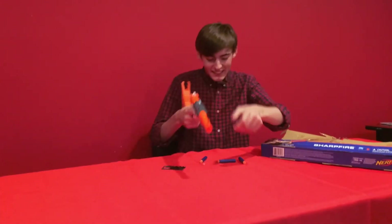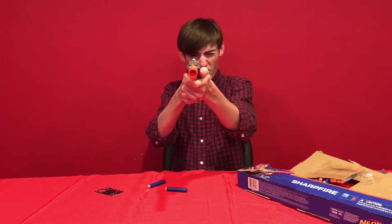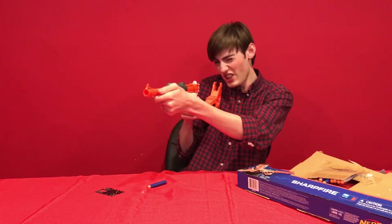Look at that! So simple a kid could do it. It's Nerf or nothing. It's accurate — the sights, they're on point. Hold on, let me use the stuff. Ready? Oh yes!